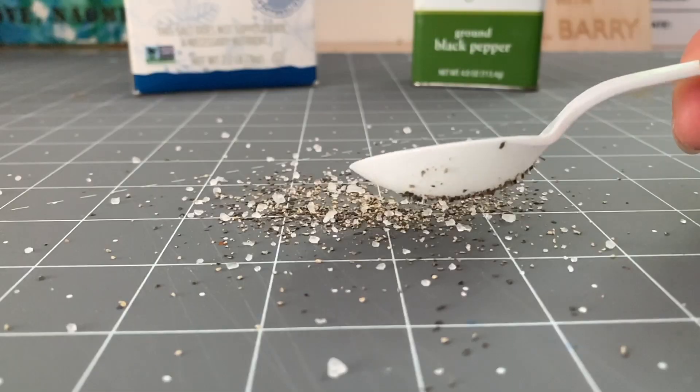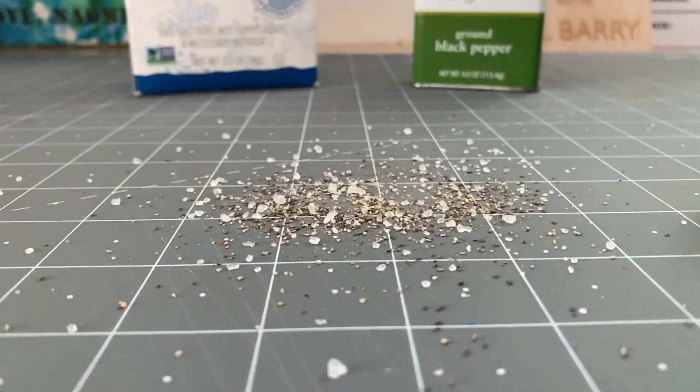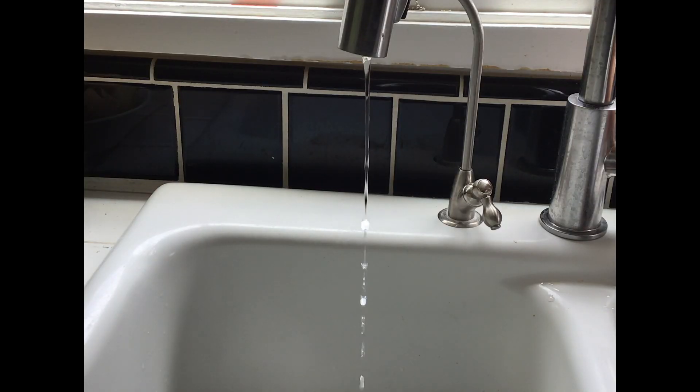In a future episode, we'll have to take a closer look at conductors and insulators as a whole. Now to our final experiment — we need a very light stream of water.